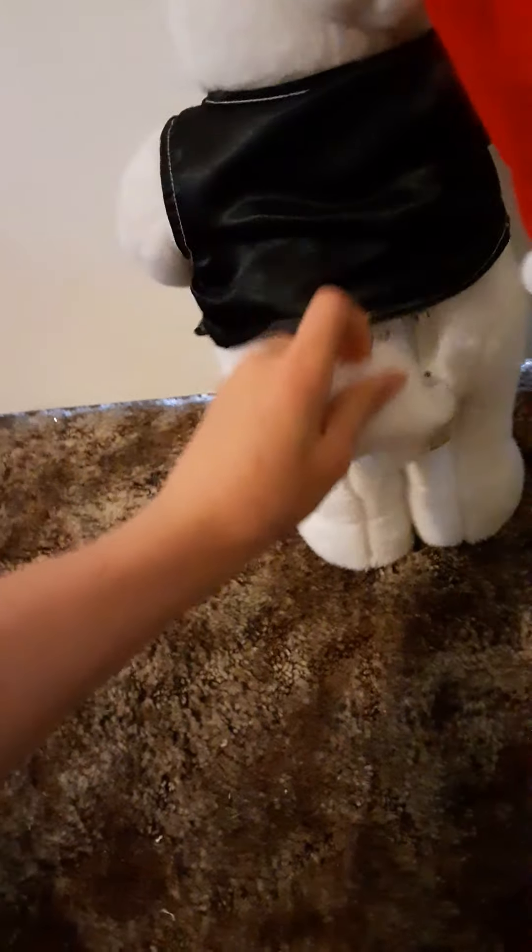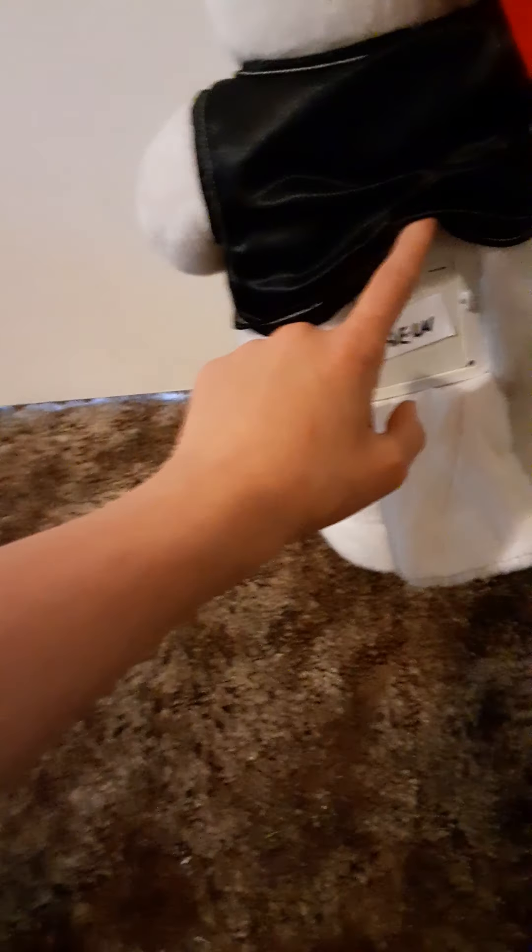He looks pretty nice. He has a battery compartment with a cover, and it came with a screw. It's Velcroed, just like what the Santa has — same on/off and try-me switch, which is basically the store display demo. Most people on YouTube have the Santa one but not the bear one, and it is made by Coca-Cola too.